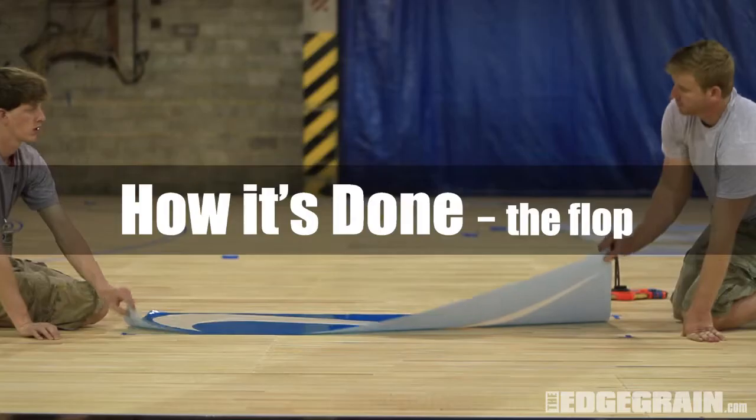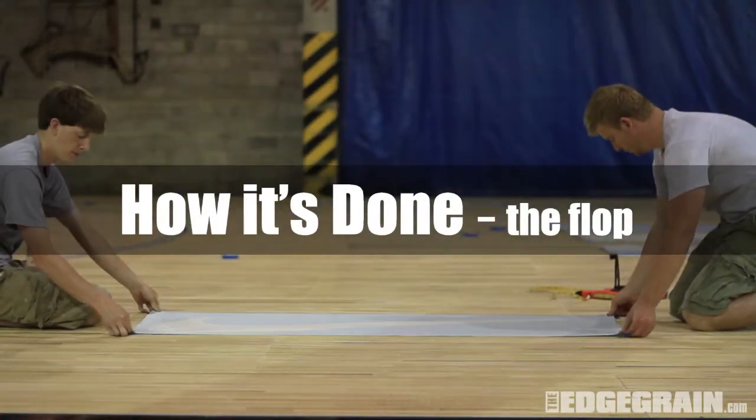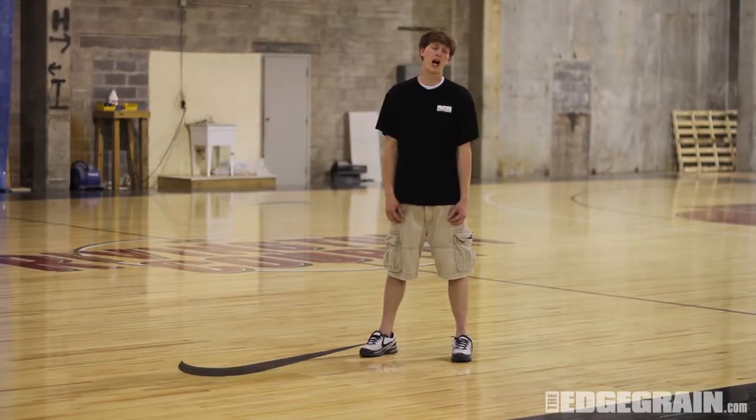I'm Joel Newsome with Prater's Athletic Flooring and this is How It's Done. Today on How It's Done, we're going to be putting a stencil on a gym floor using the flop application method.